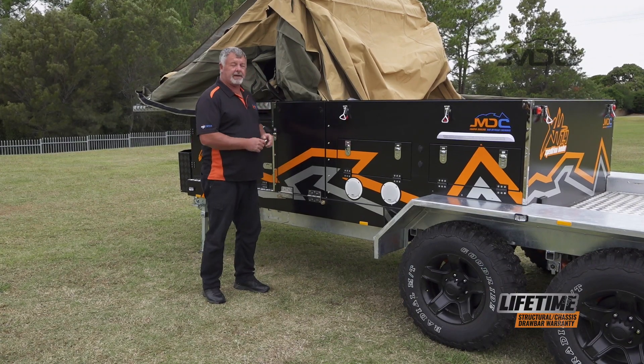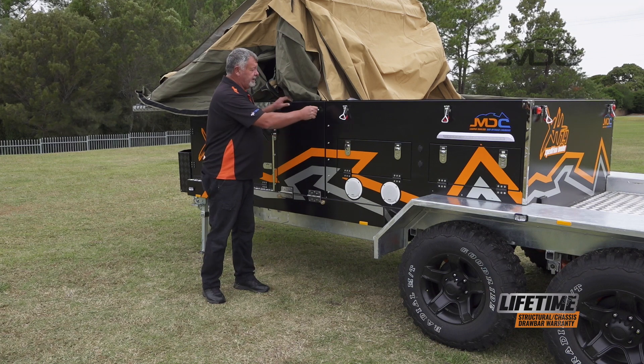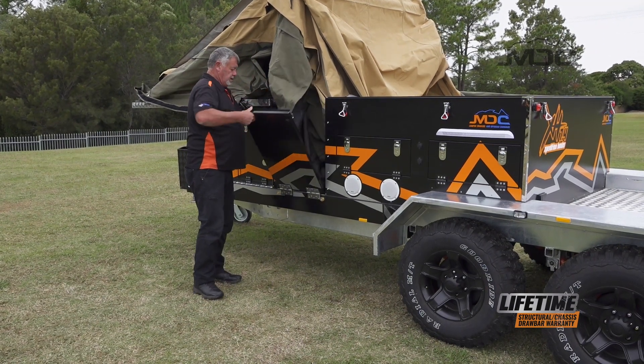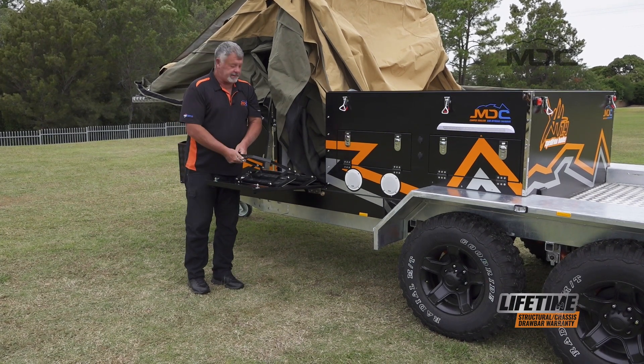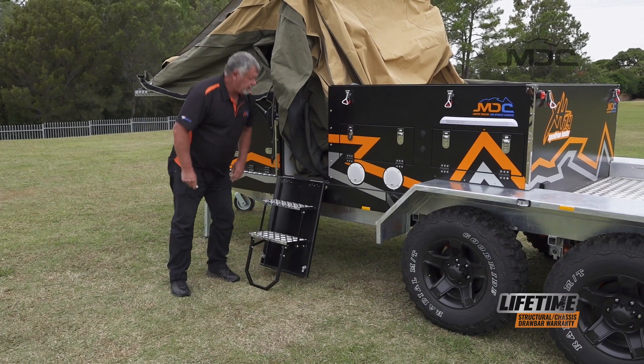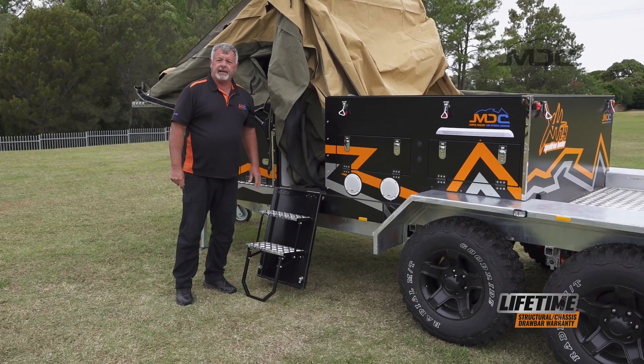Now that the camper is flipped over, we can grab our key and open up the main door. Setting up the steps is easy — pull them out, get them into full extension, then lower them down, all ready to go.